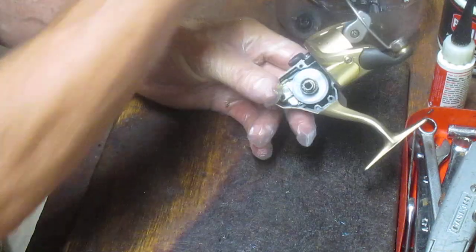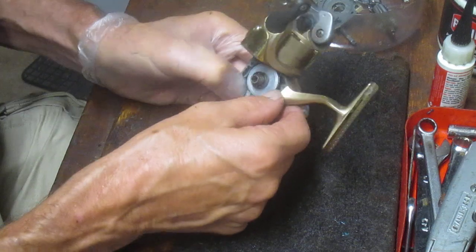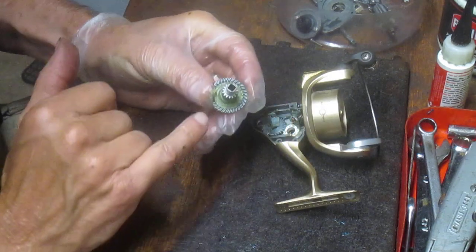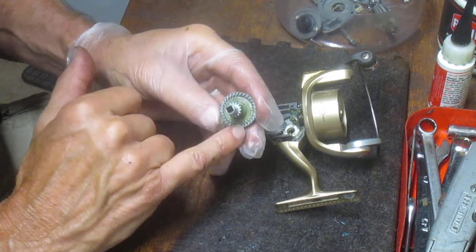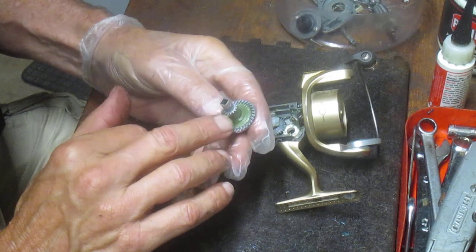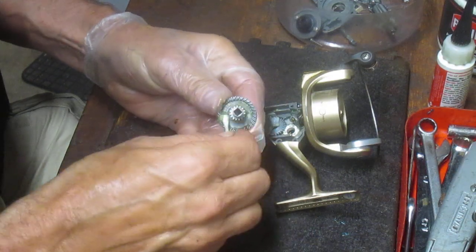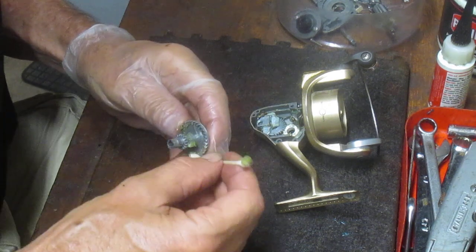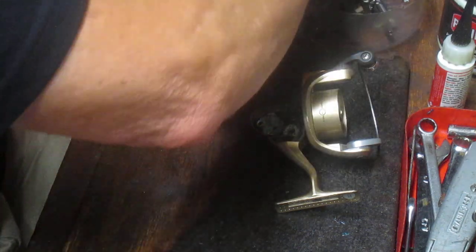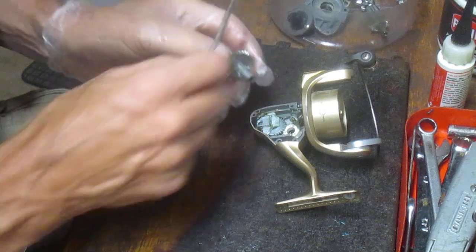This is a pretty standard setup — almost every reel you open will look similar to this. You may see a bushing rather than a bearing, but for the most part you'll see a crosswind block, a main gear, and a crosswind gear underneath. Once I pull the main shaft out, I can take the main gear out. As I suspected, I see dried grease underneath. There's no grease in the teeth, so it's time to service it. The teeth are uniform with no dents or breaks, so I'll clean off the old grease with a cotton swab before applying new grease.